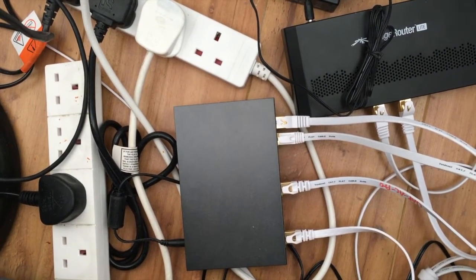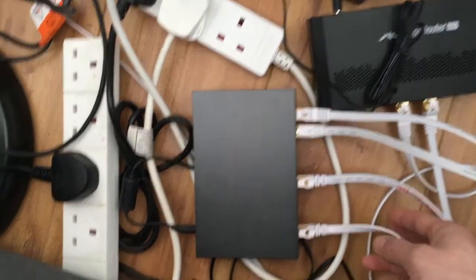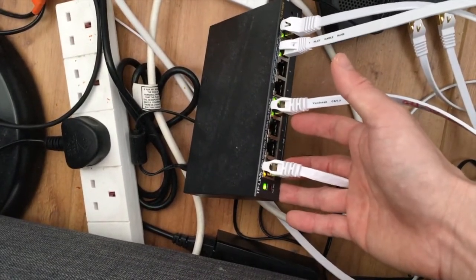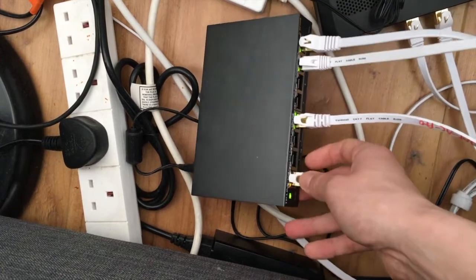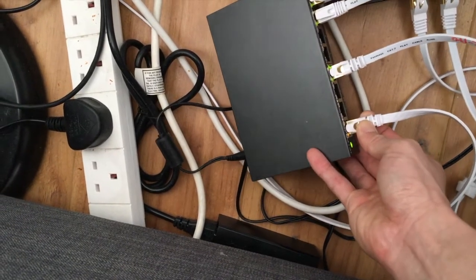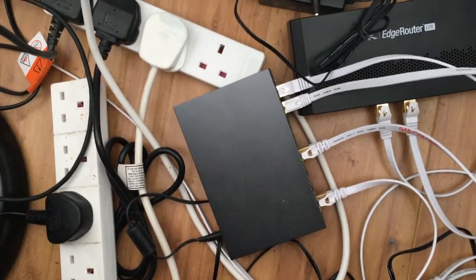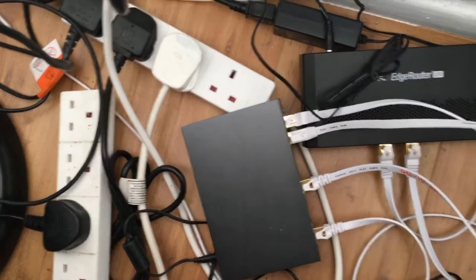The UAP AC Pro is one of the reasons I bought this setup — it's working well. I haven't actually noticed any packet drop or slow internet connection. This port goes to the Fire TV — I know it has Wi-Fi, but sometimes the Wi-Fi just isn't stable enough for video streaming, as long as it's not 4K it'll be fine.